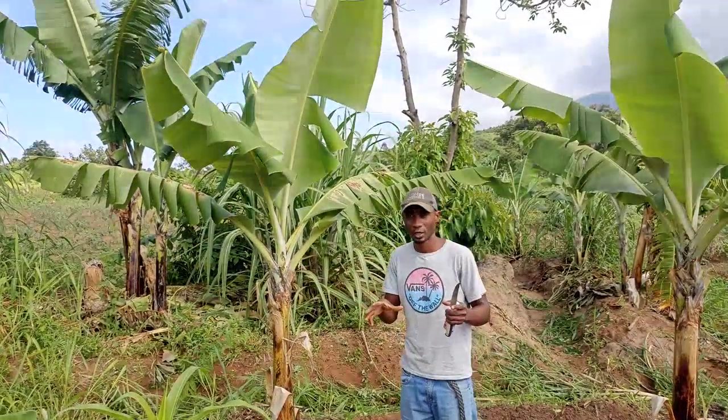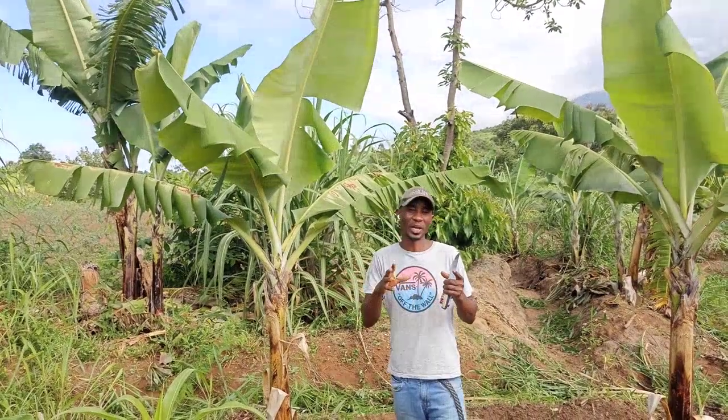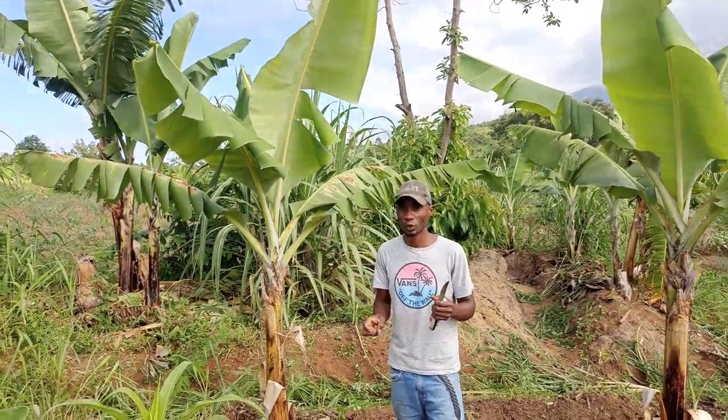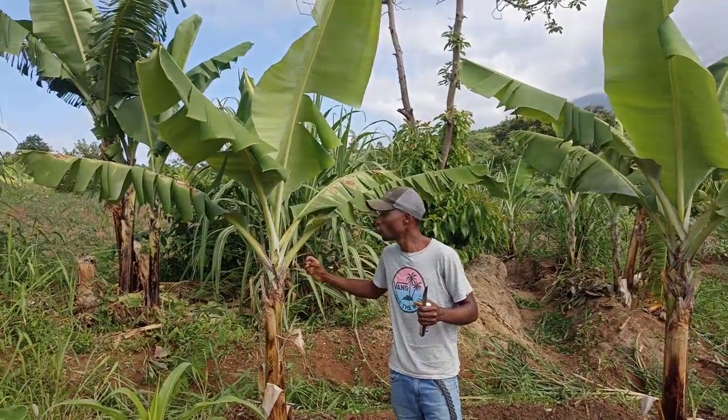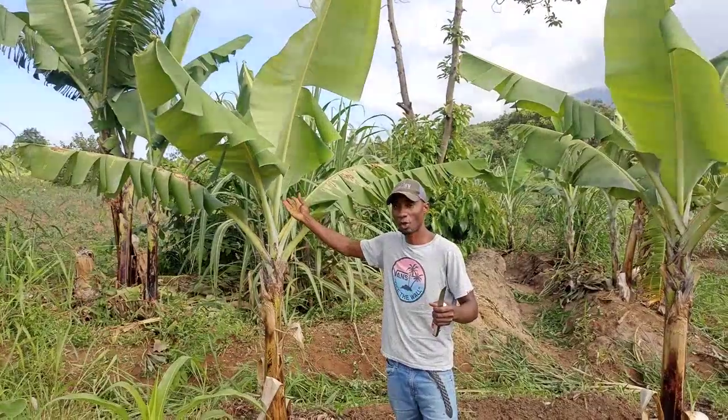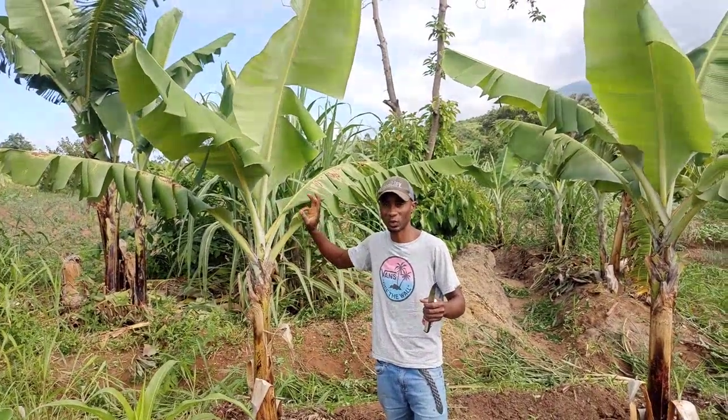So the whole idea is this: if you prune your banana plants, you make your plant grow faster. It will focus all its concentration and energy towards the top of your plant, so it will grow fast in that way.